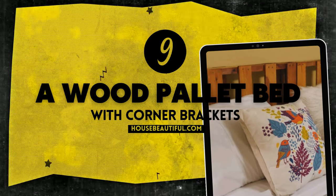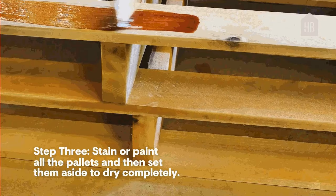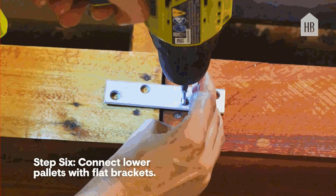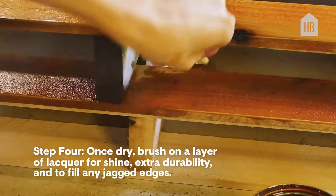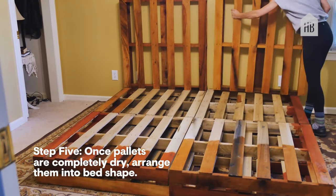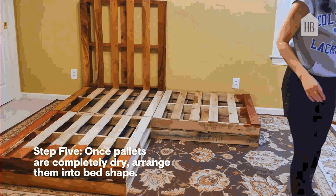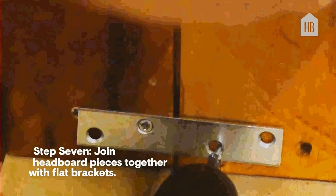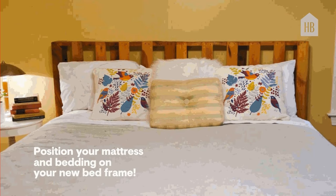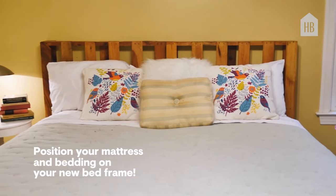Number 9: A Wood Pallet Bed with Corner Brackets. Measure your mattress, then grab double the wood pallets — 40 by 48 inches each — for a two-tier height. Sand them smooth, splash on some stain or paint, and let them dry. For extra glam and sturdiness, a lacquer finish works wonders. Arrange pallets for the base, tweak as needed, and connect with flat brackets using 1.5-inch screws. Assemble the headboard pallets with flat brackets and attach them to the base with corner brackets. Optional style hack: add a bed skirt and slipcover to switch from simple to chic.